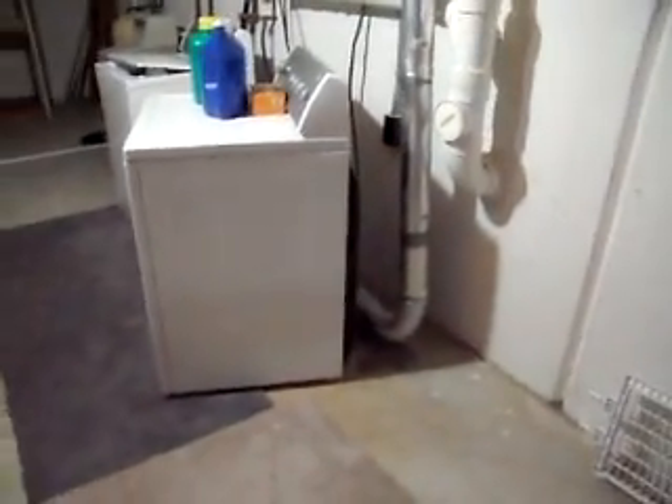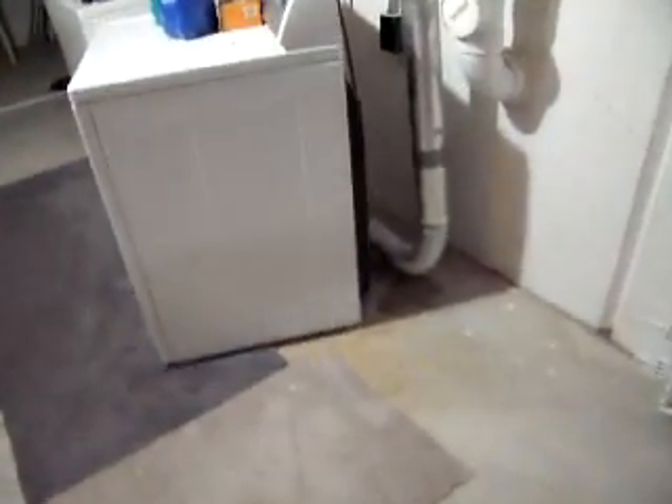So that's a pretty good way to do a dryer vent: leave it flexible on the back so that if you do need to move the dryer out you can, and metal all the way out with as few hard 90-degree turns as possible.